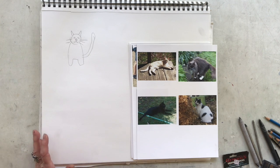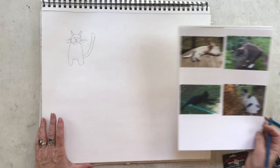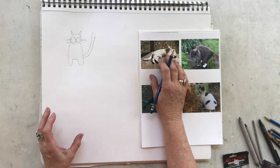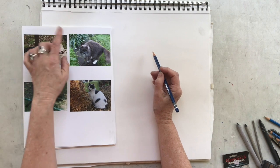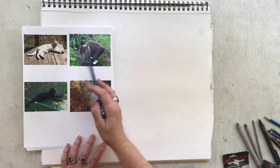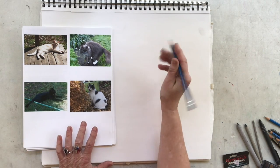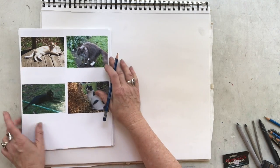One of the methods I like to start with is what I call contour drawing. It comes in two forms: a blind contour, where we do not look at what we're drawing — we just look at the image — and a not-blind contour. With the blind contour of this cat, I'll start anywhere I want and look only at the outside edge of the object. I'll think of it as an object rather than a cat, so I can be more objective. I'll start down at the tail and not look at my drawing.